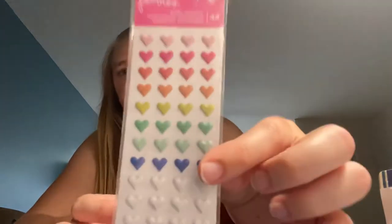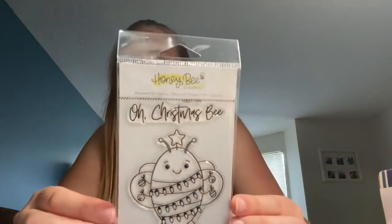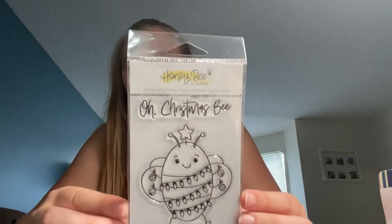I got the Pebbles puffy stickers. I also got a honeybee stamp called Buzzworthy Stamps, Dies, and Paper Craft Supplies — specifically the Oh Christmas Bee design. He was just too cute not to pass up.